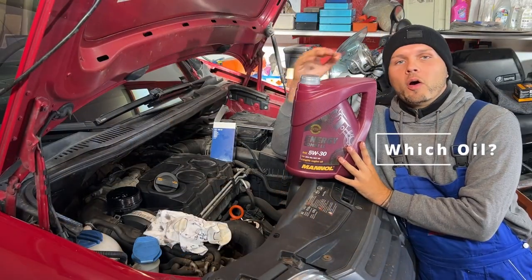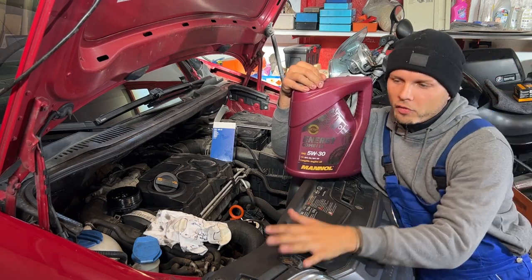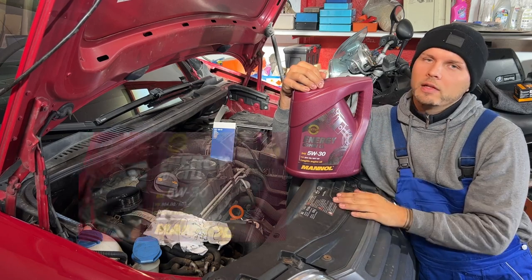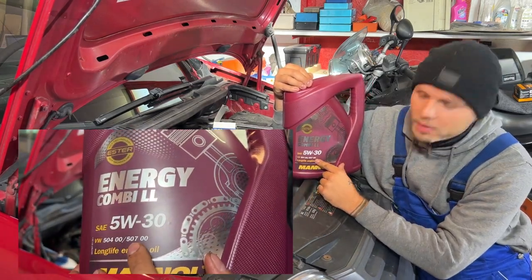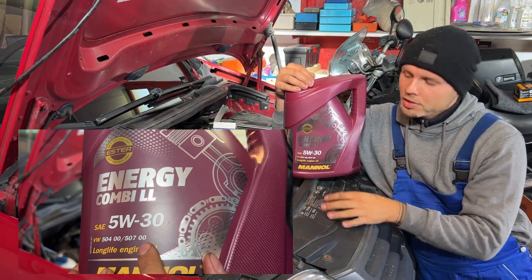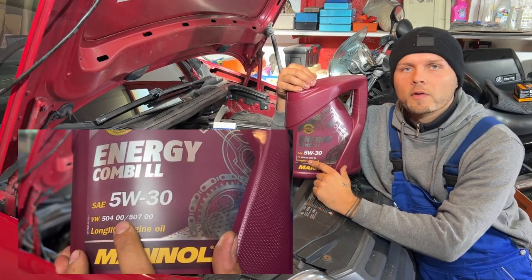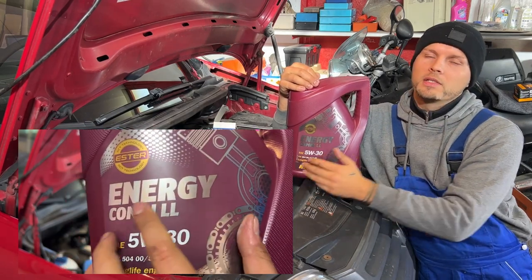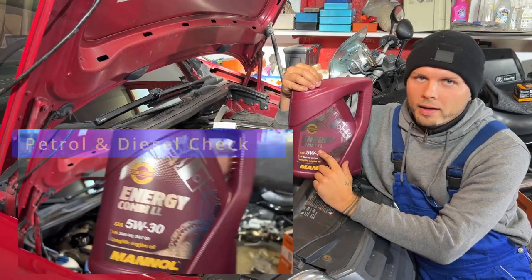Which oil? If you go online for your car there are plenty of options, so it's a bit confusing. But for the Volkswagen diesel engine like this one — the Caddy 3, also known as the Caddy 2K — we need the specification VW 507 00. So if the oil has this, you're good to go. If you have a petrol engine you need the specification VW 504 00. This oil is from the brand Mannol and it has both specifications, so you can use it for the petrol and for the diesel engine. It's called Energy Combi LL.